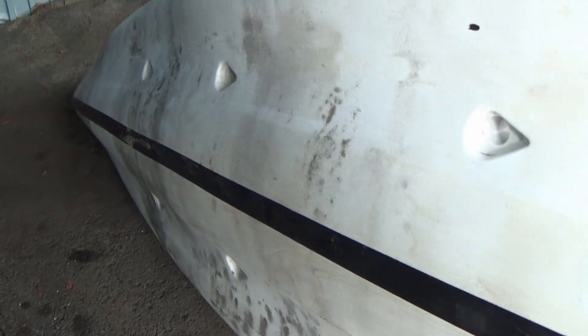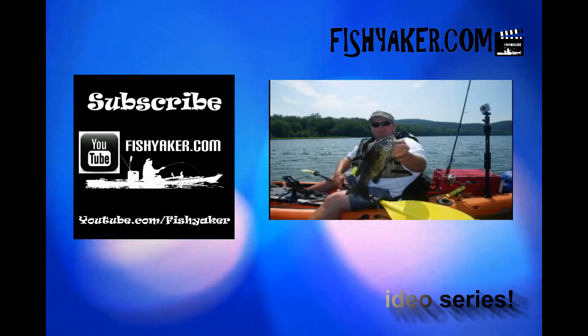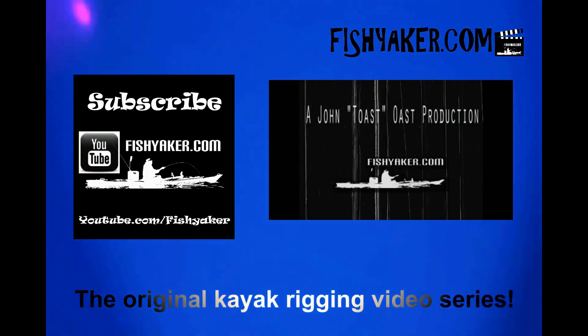Anyhow, check it out, let us know what you think, try it yourself, give us some feedback. Thanks for watching Fishyacker — as we always ask, be sure to subscribe to the Fishyacker YouTube channel, like us on Facebook, and we'll catch you on the water. Fishyacker.com, the original kayak rigging video series.